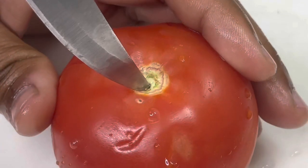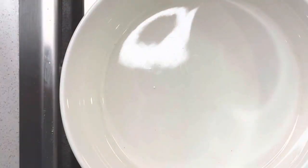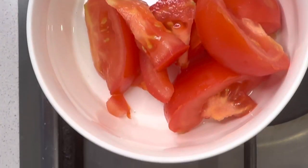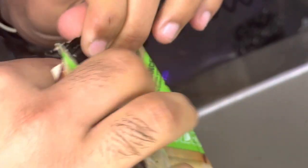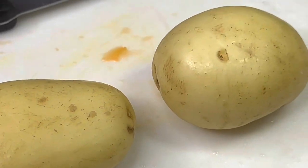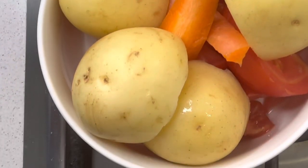Next we're going to grab our steamed vegetables — tomatoes and carrots. Wash all of that and chop it into four quarters, or however you like to chop them. First grab your potatoes, chopping those into half, make sure to wash them, then put that all inside.